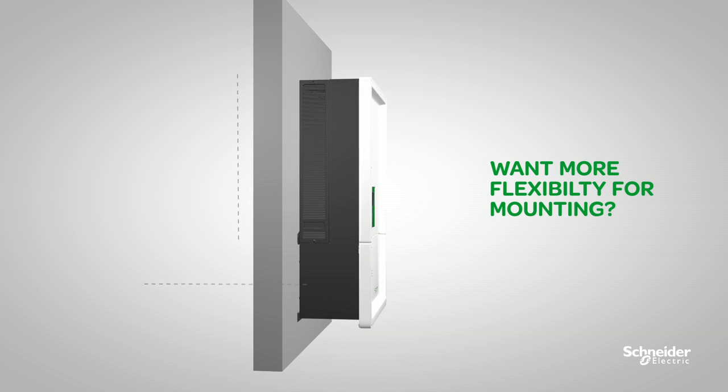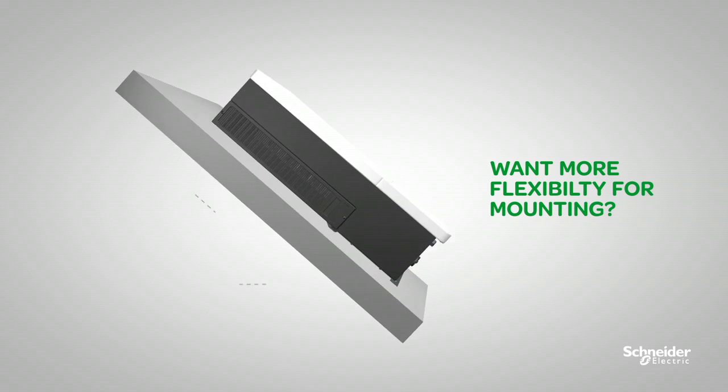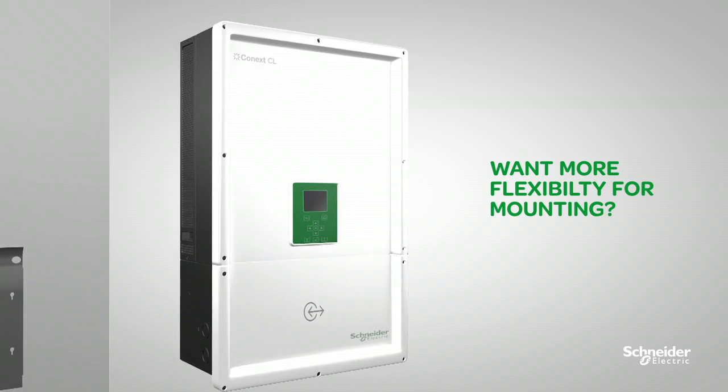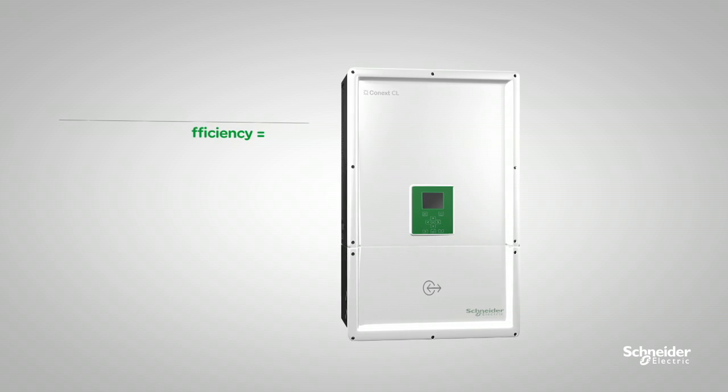Want more flexibility for mounting? The Conext CL gives you 90 to 10 degree mounting flexibility, perfectly designed for limited mounting surfaces, saving you construction and long DC cable costs. The Conext CL is the ideal solution for your PV investment.